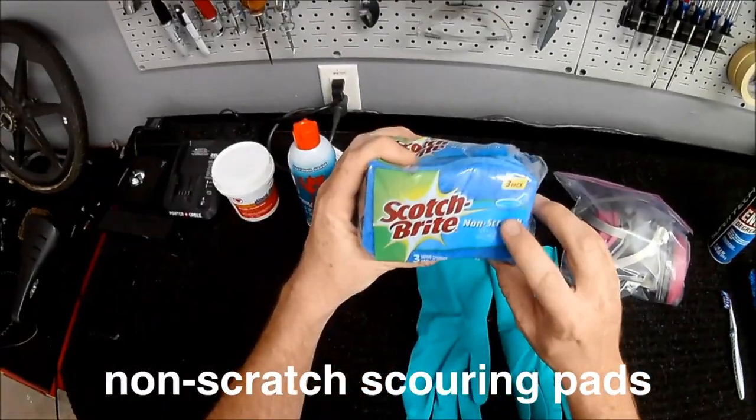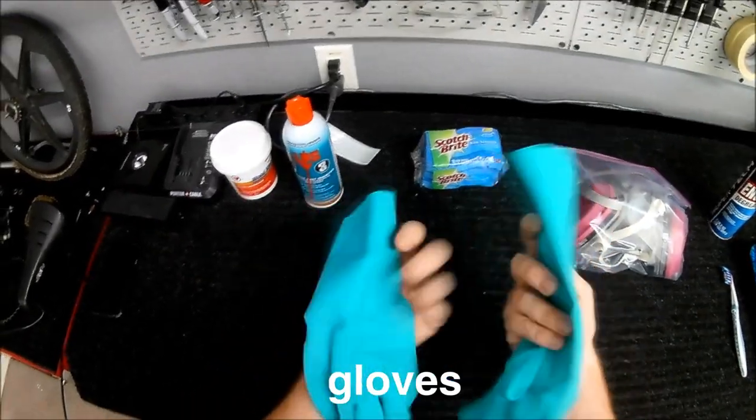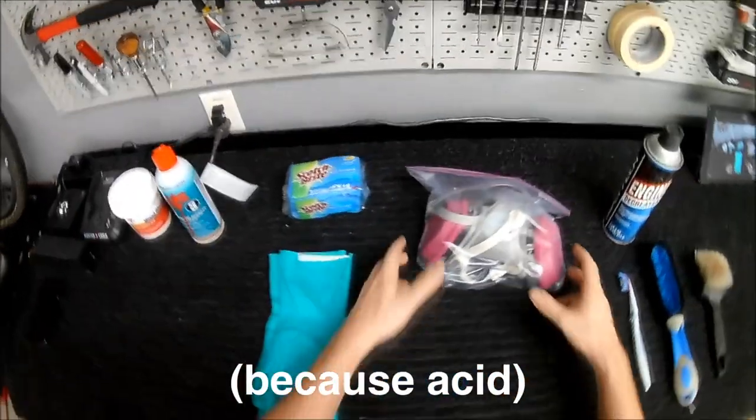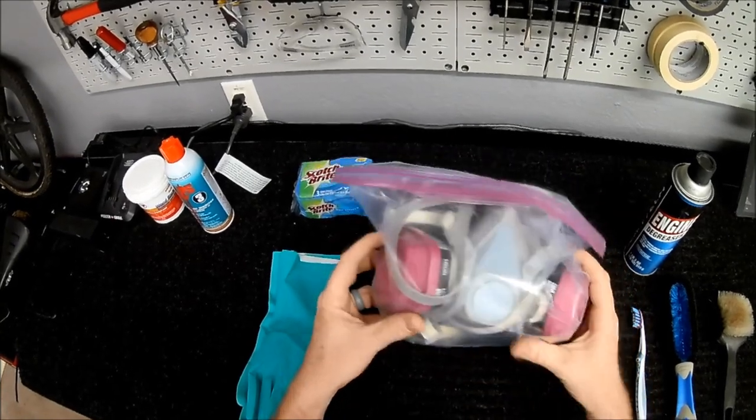You'll also need some scotch brite pads. Make sure you get the non-scratch variety. Because we're going to be dealing with acid, you will definitely need some rubber gloves. I'll also be using a respirator. You may think it's overkill, but I recommend one just to be safe.